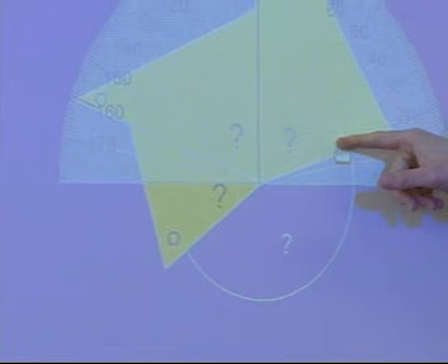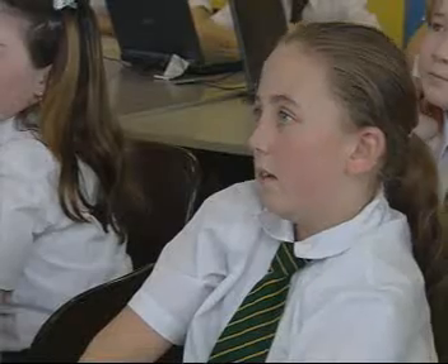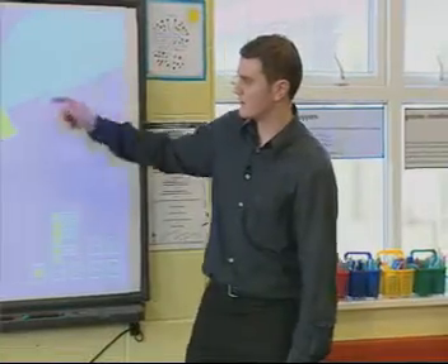I'm going to drag that across into the correct position, and we can turn it to measure the angle. Who can tell me what this angle measures just by looking at the protractor now? Beth? It's 75. So Vicky's guess wasn't that far off. Let's have a look at the second angle — the one in the middle.